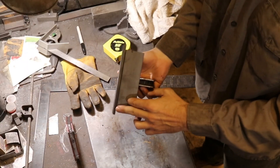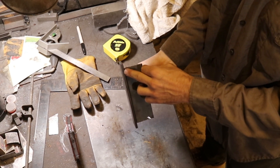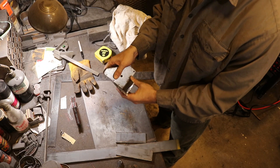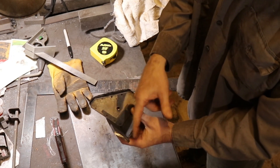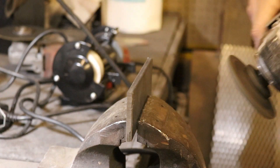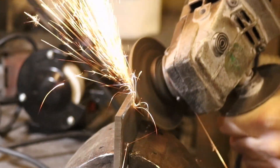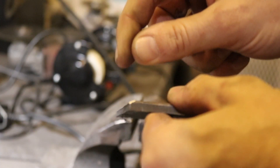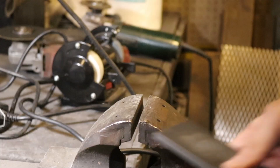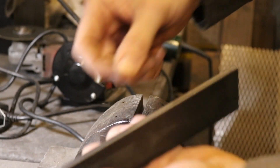I'm only going to weld on the outside seam, and I'm going to bevel these edges to give a little bit of material to fill in and connect the two pieces. I'll put about a 45-degree angle on here — the idea is to fill that in with weld material, so it welds nicely and cleanly.